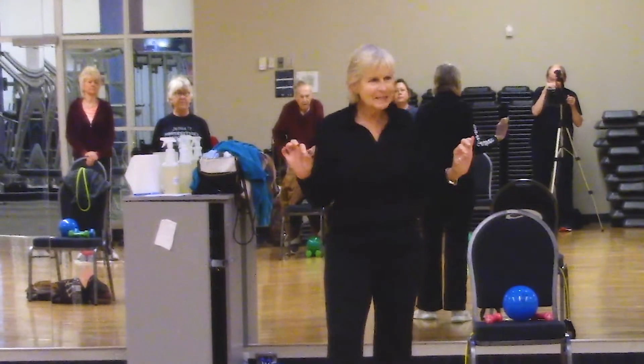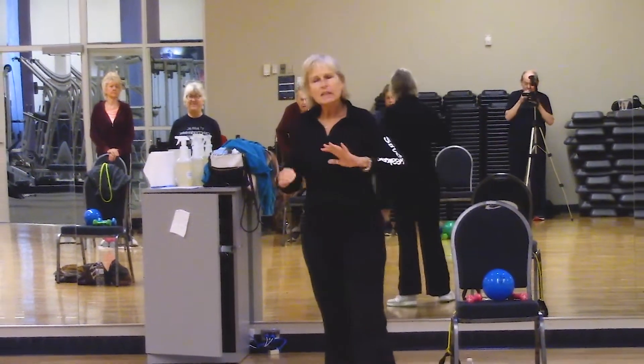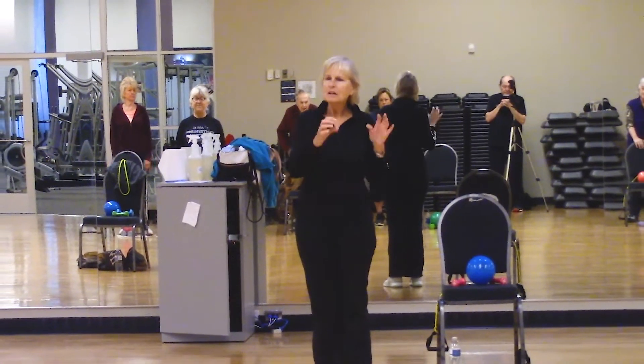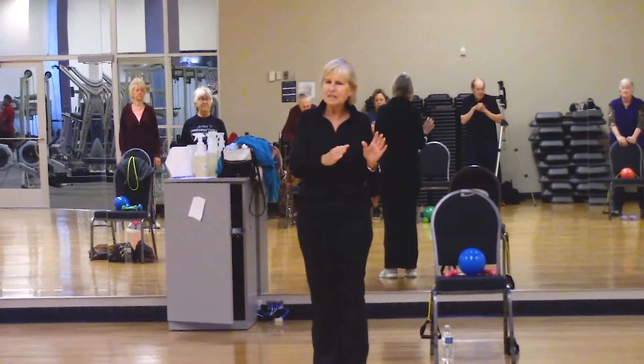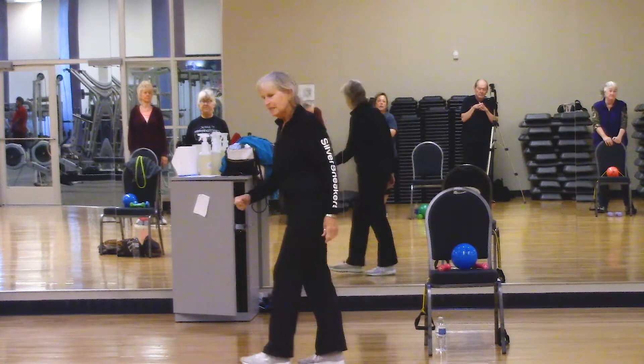It's a scale from one to ten. Ten is like you're going to pass out and fall over — you don't want to be up there. And then one, two, and three — you're not working very hard, but it's what works for you because we're all at different levels.